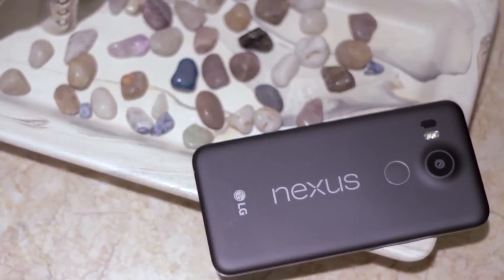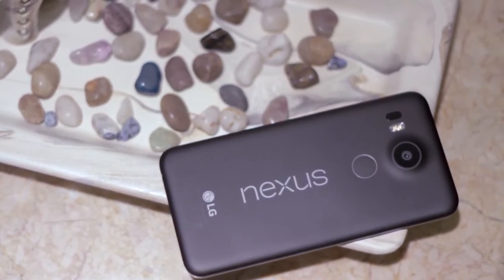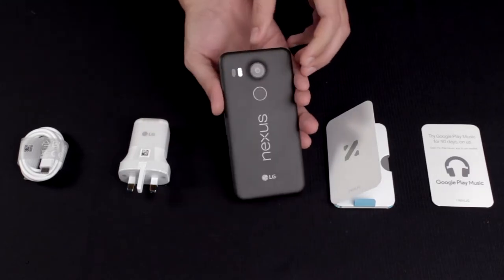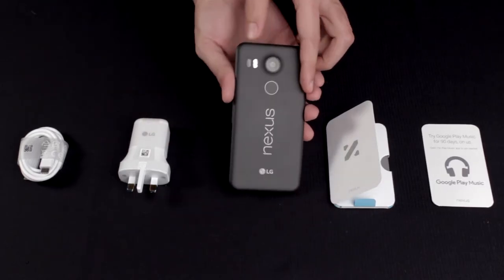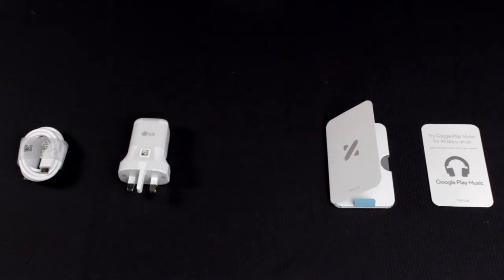This is the LG-made Nexus 5X in carbon black with 32GB of storage, with a plastic construction and a full HD screen. It's also rocking a 12.3 megapixel rear camera shooter, a fingerprint reader, and the Nexus logo, which provides a nice touch to the whole aspect of the handset.